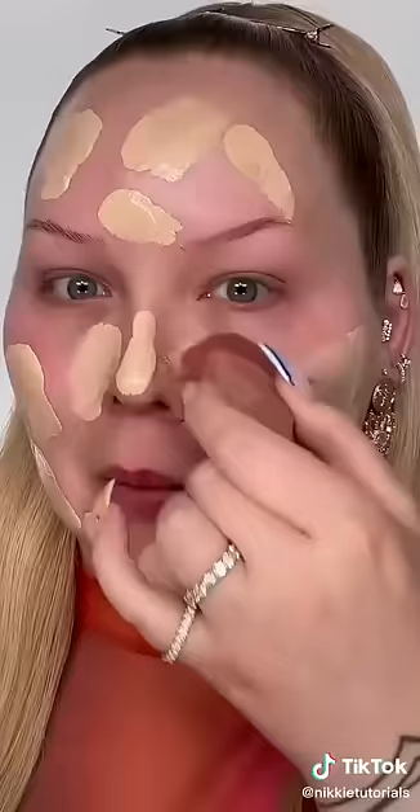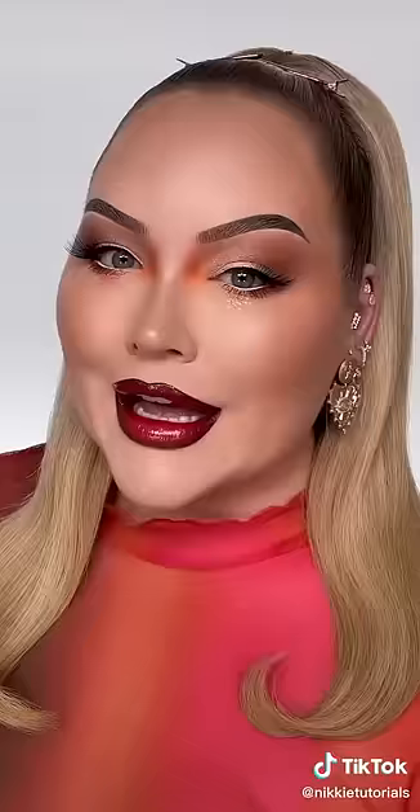Okay, applying the foundation to my skin — okay, no going back, here we go. Oh, it's like I'm painting a goddamn wall. Oh my god. I'm shocked, I'm shocked.